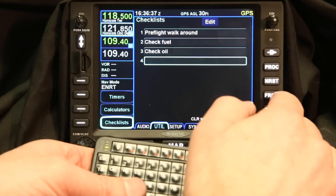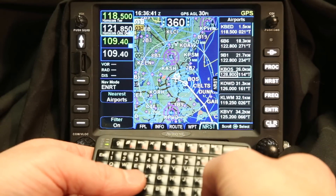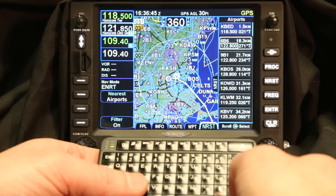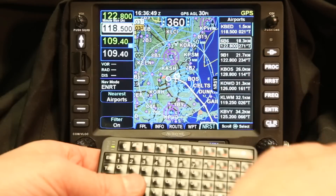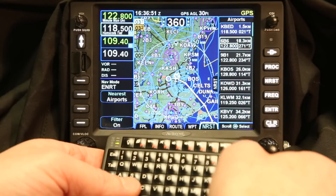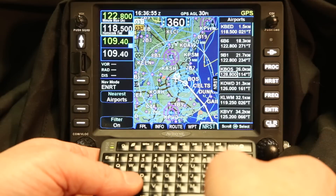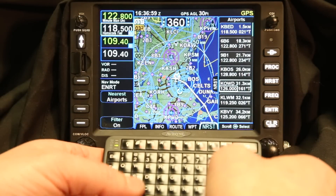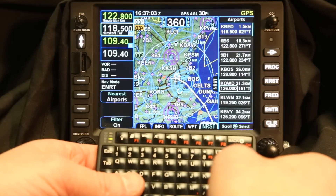If you go to the nearest page you can cycle down through the nearest. You can pull up a frequency and load that frequency by pressing enter. You'll notice that it sent it over — so if I wanted to go to Minuteman I could load that in. There are lots of different things that the Bluetooth keyboard can do. It also lets you use the arrow keys to select things and put them into the IFD 540 remotely.